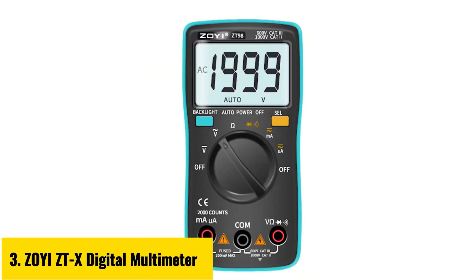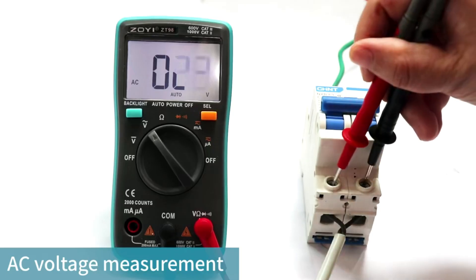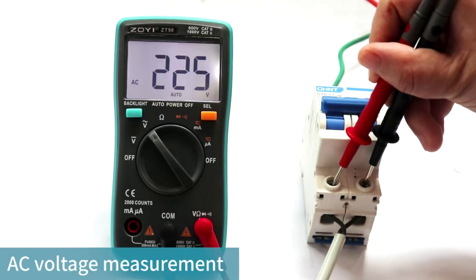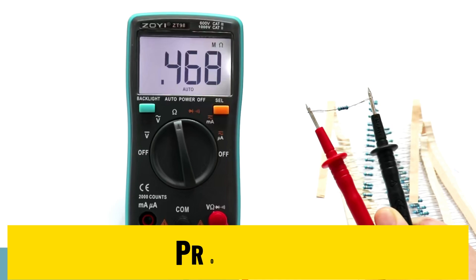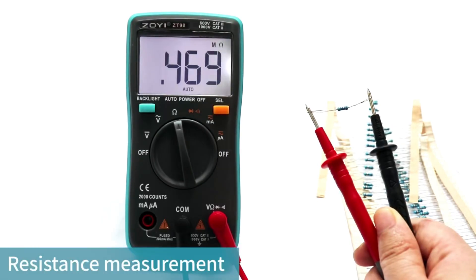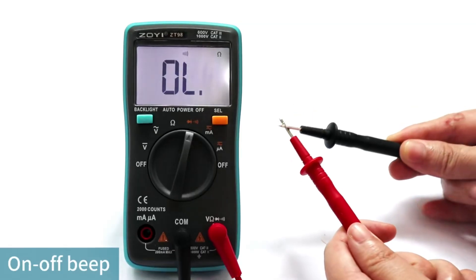Number 3: Zoe ZTX Digital Multimeter. The Zoe ZTX Digital Multimeter is a high-precision, feature-packed device designed for professionals and DIY enthusiasts alike. With a 9,999 count display and auto-ranging capabilities, it delivers accurate readings for voltage, current, resistance, and capacitance. Its compact design at 146 x 74 x 34 mm makes it portable, while the robust build ensures durability. This multimeter can measure up to 1,000 volts DC, 750 volts AC, and 9.999 A current.